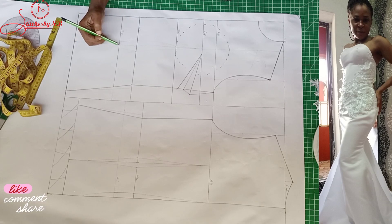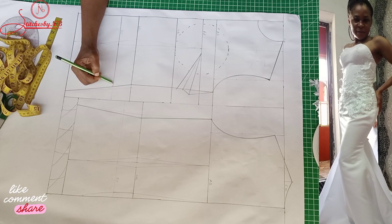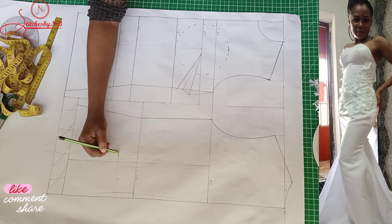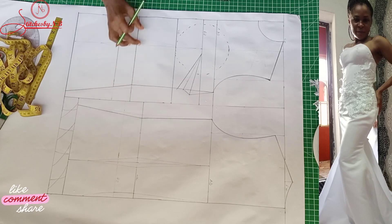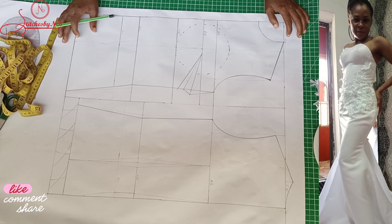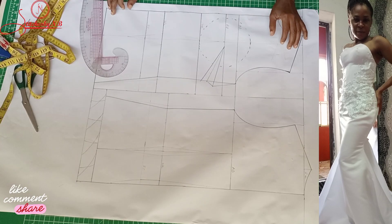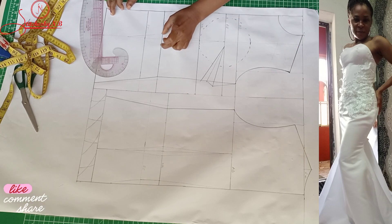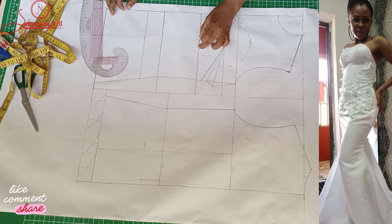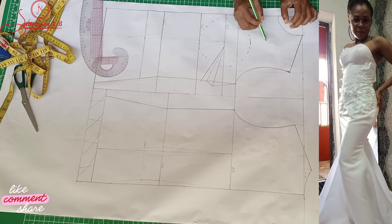For this particular dress we are making, we're stopping at the stomach line, what we call the navel area. That's where we are stopping on this pattern, and these vertical lines are marking the stomach line. All that is left in this pattern drafting is to alter it — we are removing two inches from the waistline, two inches from the stomach line, and two inches from the underbust.